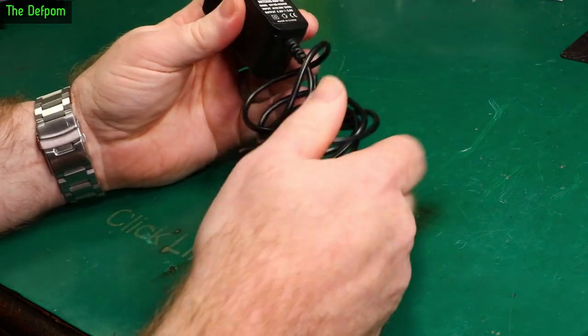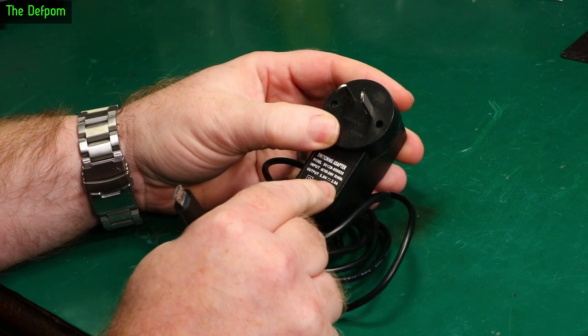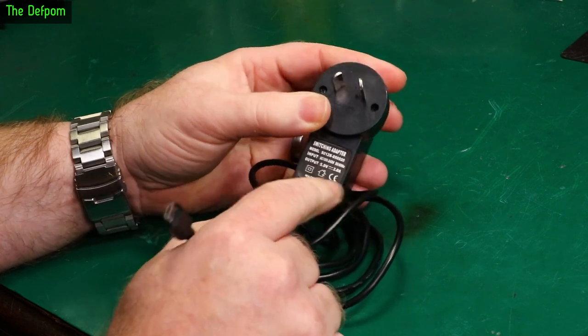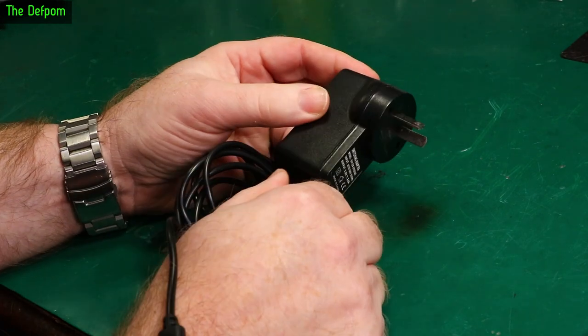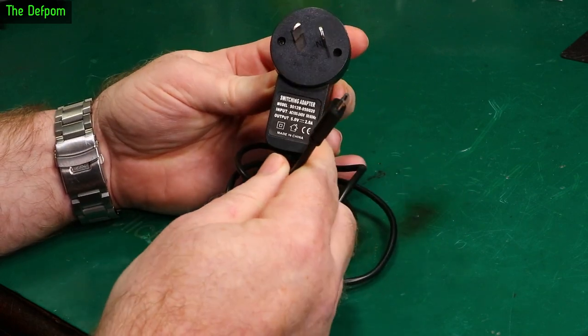Today I'm going to look at this power adapter here. It's just a simple USB power adapter rated at 5 volts, 2 amps. This is actually being used on the SCAM MVR, which I've had for a while now. Let's pull this thing apart and see if we can find out why this thing basically died.